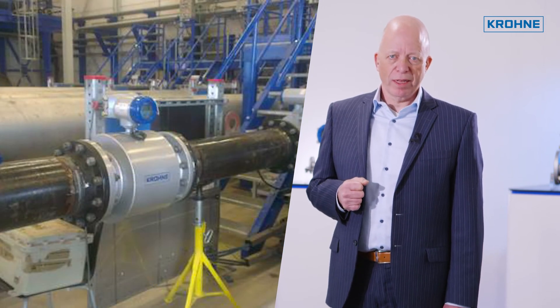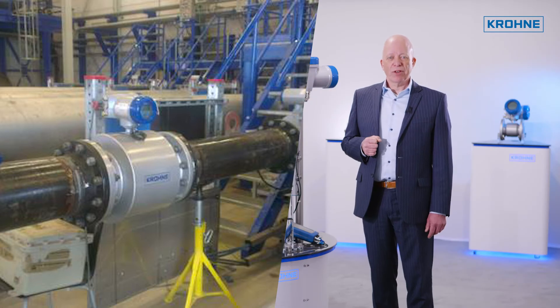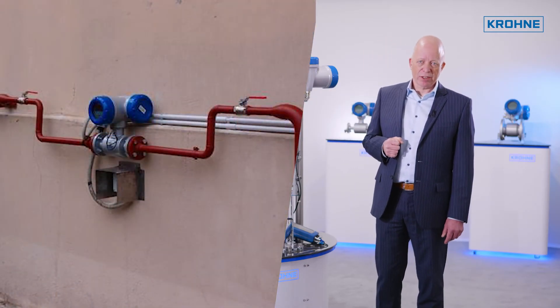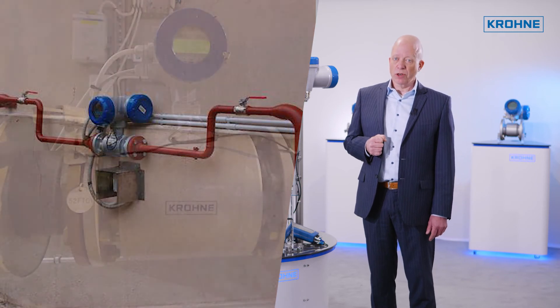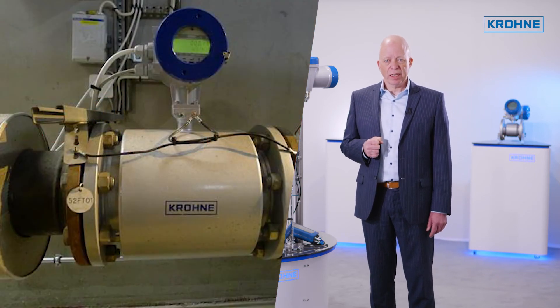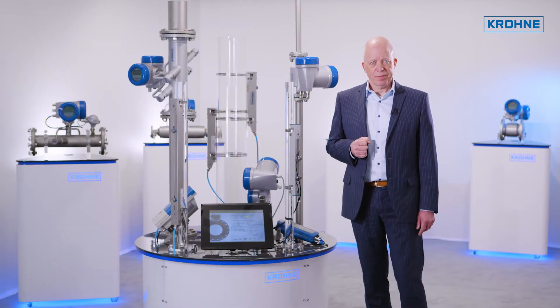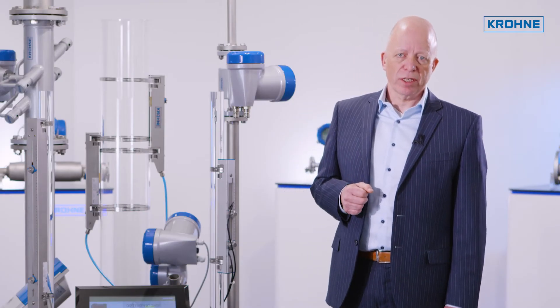Upstream from the well into the pipeline, in refineries and downstream from it, in LNG liquefaction plants and receiving terminals, but also in power plants and district heating — it has provided its benefits and reliability.